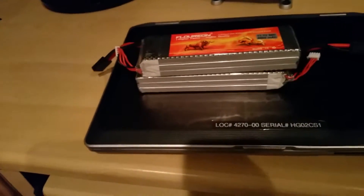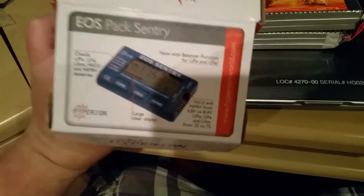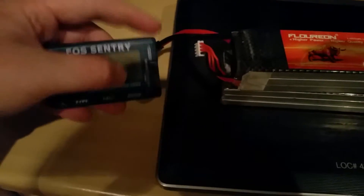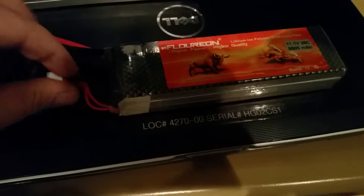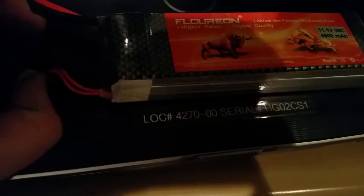I just want to give you guys an update and show you what the packs are looking like. Let's break out the EOS pack tester. If you didn't see my first video, this is it right here — it's a pack tester and it will give you total volts, capacity of the battery, and it will also tell you what each cell is at. I've noticed that these packs discharge extremely evenly across all cells, and even across both batteries when running them in a 6S setup.